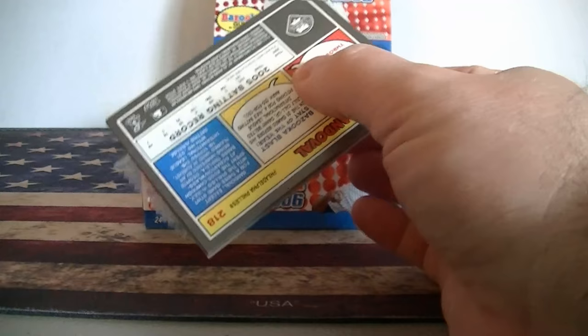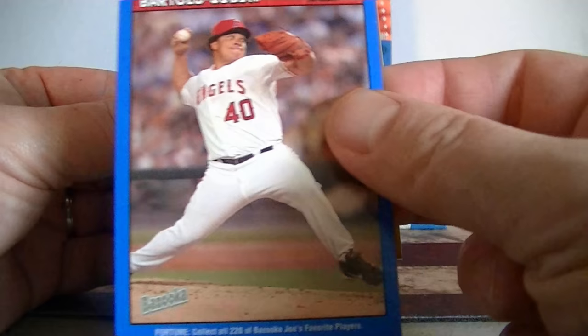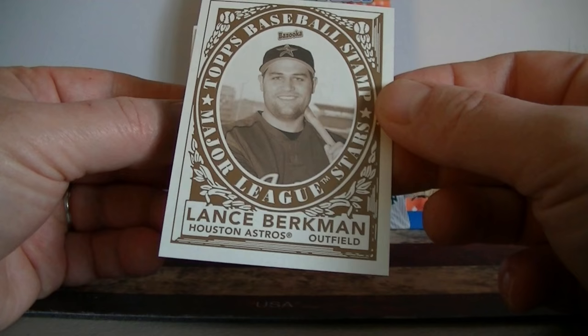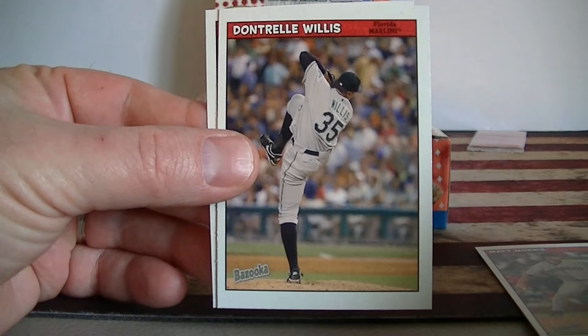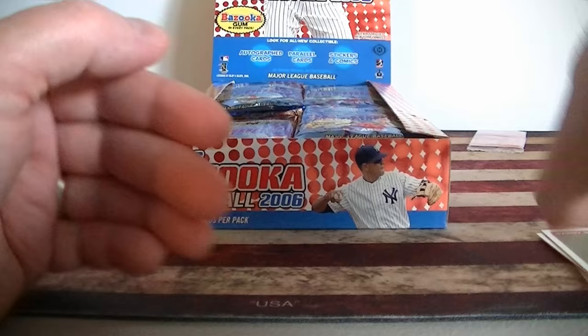Pack one - we've got 24 packs to get through. There's the gum. There's a blue parallel - Bartolo Colon. I love the Topps card of him batting, it's so great. We've got a Brady Clark gold, so we've got one gold and one blue. We've got a stamp card of Lance Berkman, number two of 30 - pretty cool. Jack Wilson, AJ Burnett, Matt Morris, Dante Willis. And a rookie card - Danny Sandoval. A pretty cool first pack.